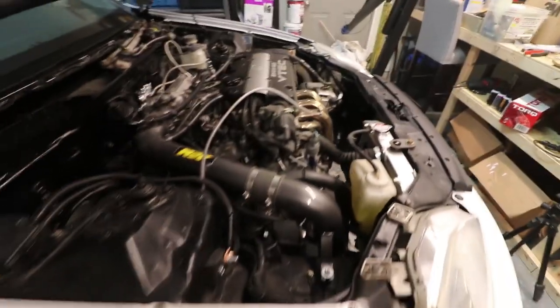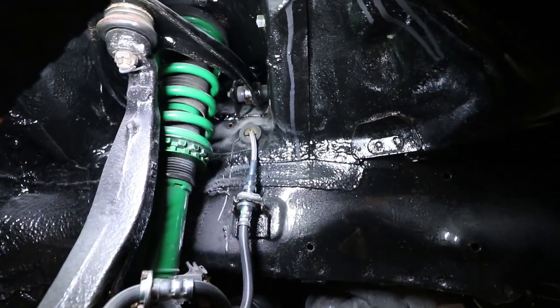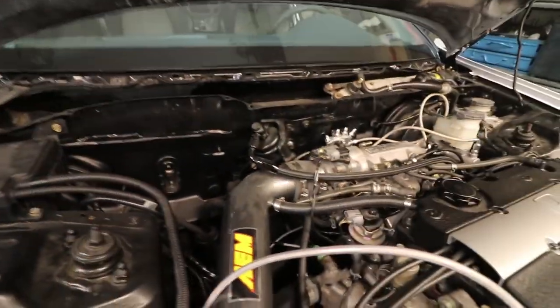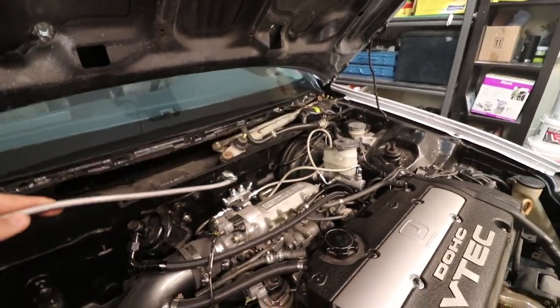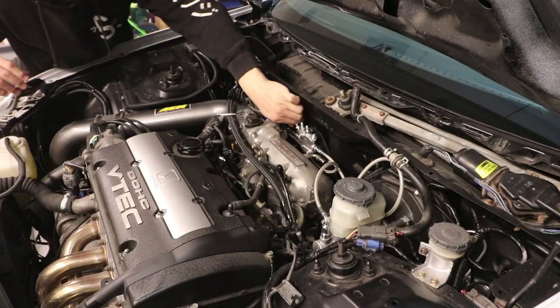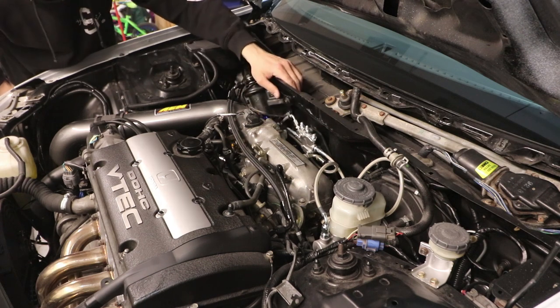Moving on to the driver side — I got it fed through that little grommet area up there. I'm probably going to feed it over here underneath where the fuel filter is, and then this is a 90-degree fitting that will connect to that one right there. Next I'll do the driver side front.